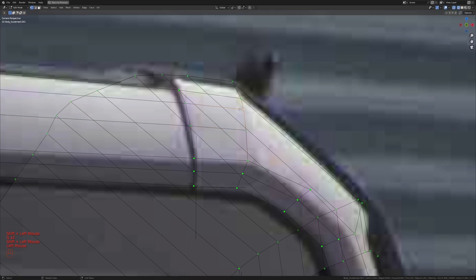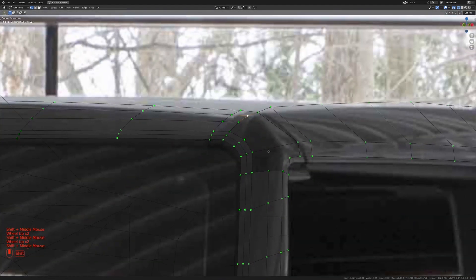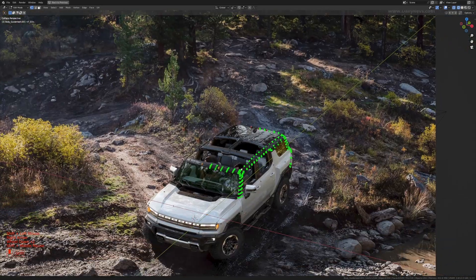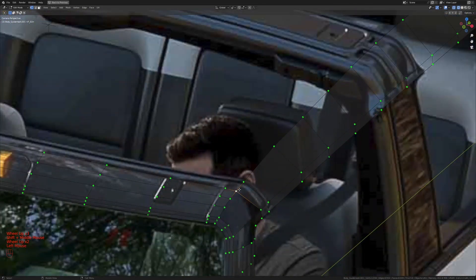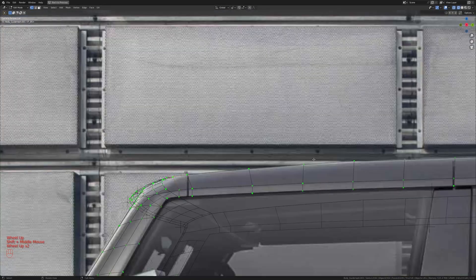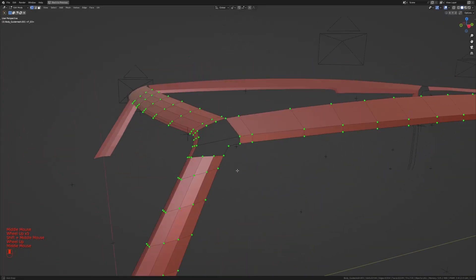I'll take these two and slide them in a bit, take that one and slide it in, then switch the reference image to check. I think I'll move this up a bit, maybe move this down a little. Sliding the image to check — I'll move this out a bit more, switch the image again. That is looking much better now.